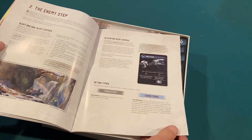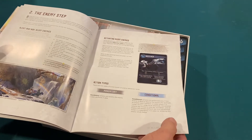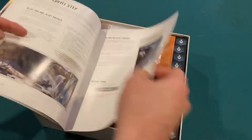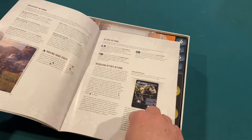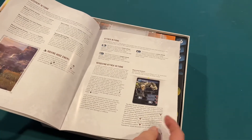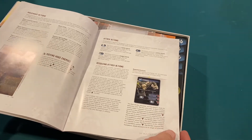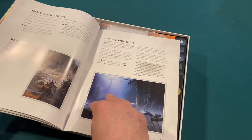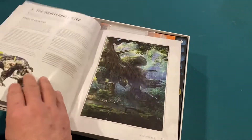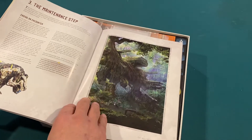Then the enemy step — alert and non-alert enemies. Have they seen you yet? The alert enemies would then activate. Looks like they have some mandatory and some conditional actions. They can move, and it covers how to move huge enemies — some of them are very, very large. Resolving attacks, special actions, activating non-alert enemies, the maintenance step, and ending an encounter.